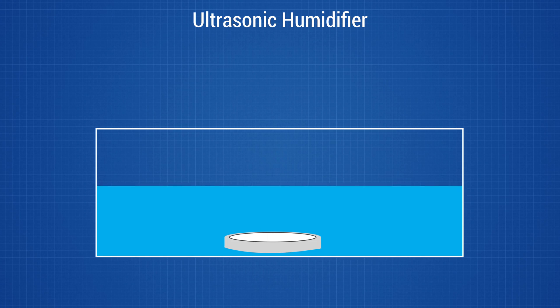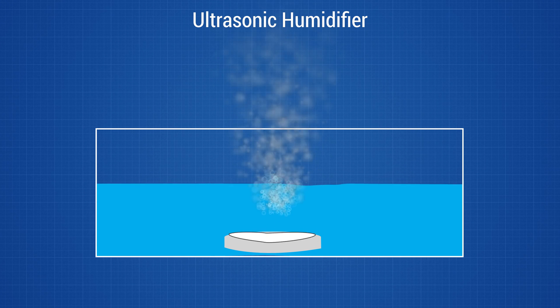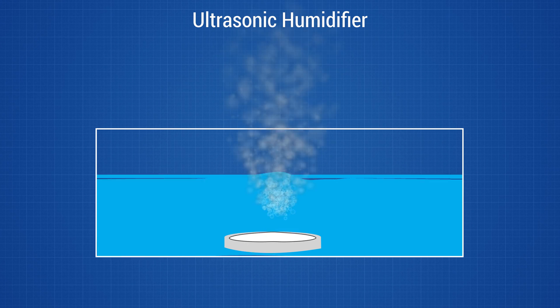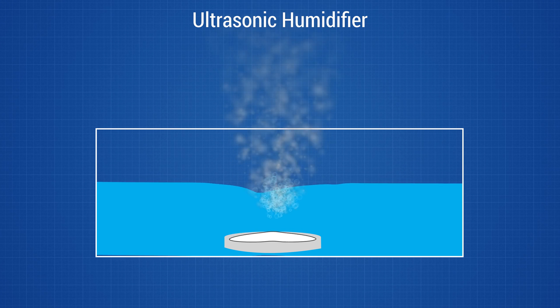The other main type of humidifier is the ultrasonic humidifier. These simply consist of a small piezoelectric disc that sits slightly under the water's surface and vibrates very rapidly — in fact, at an ultrasonic frequency, which is where it gets its name. This vibration creates tiny little water droplets that quickly evaporate into the air to form a mist that is pushed out of the humidifier by a fan.